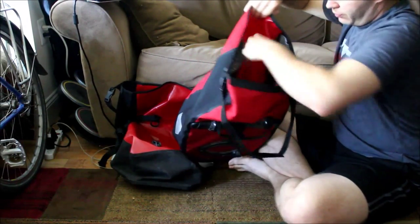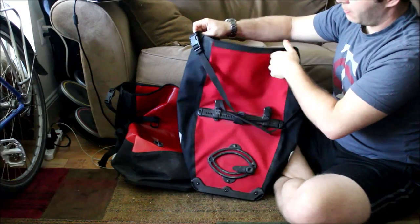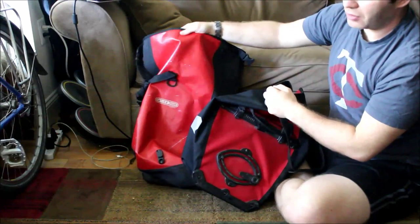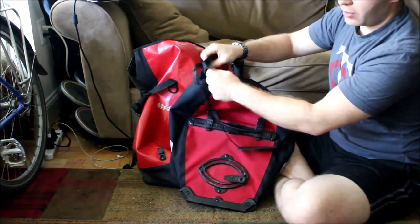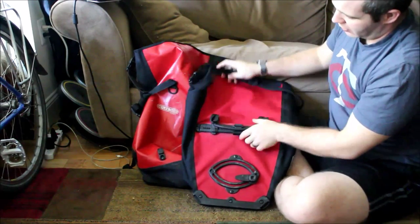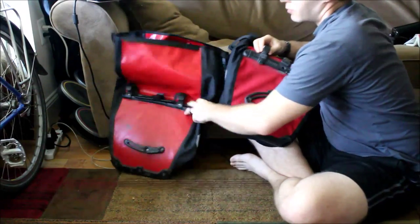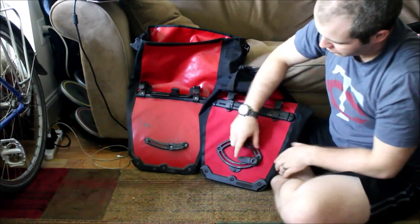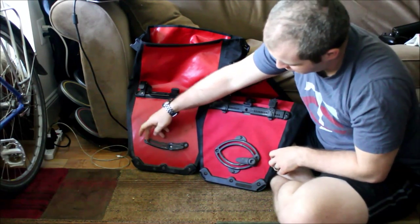The first difference is the material: the Classic has a thick PVC plastic kind of material, while the Plus has a waterproof Cordura-type fabric material. The second big difference is the hook retention placement — on the Plus there's a loop underneath and a loop above, while on the Classic it's pretty much just the loop underneath.